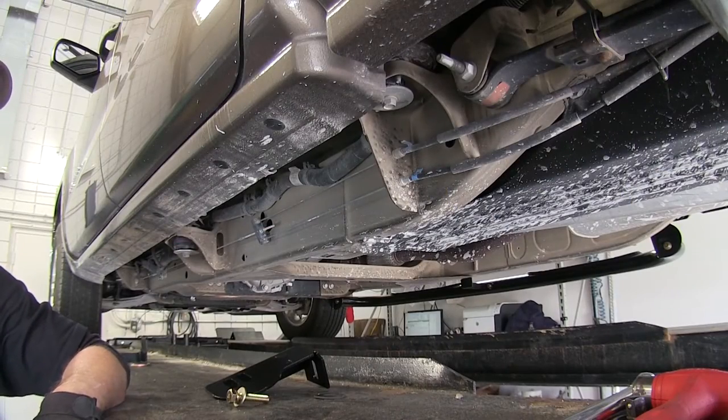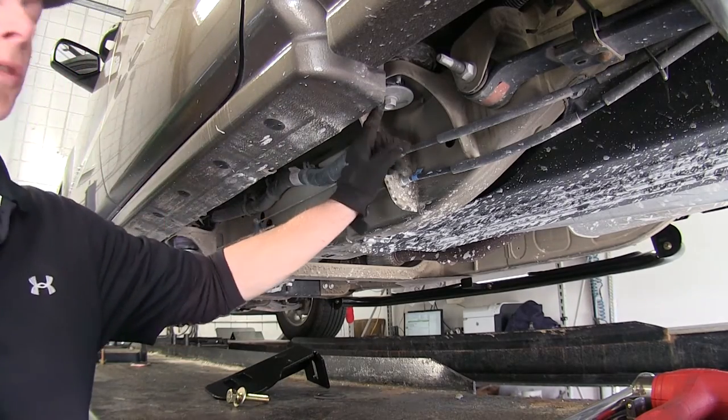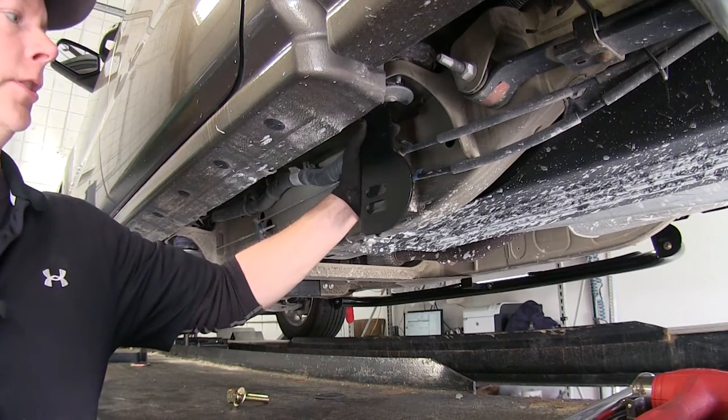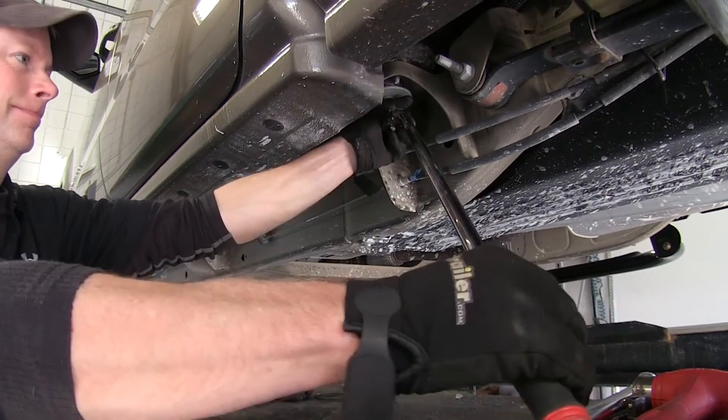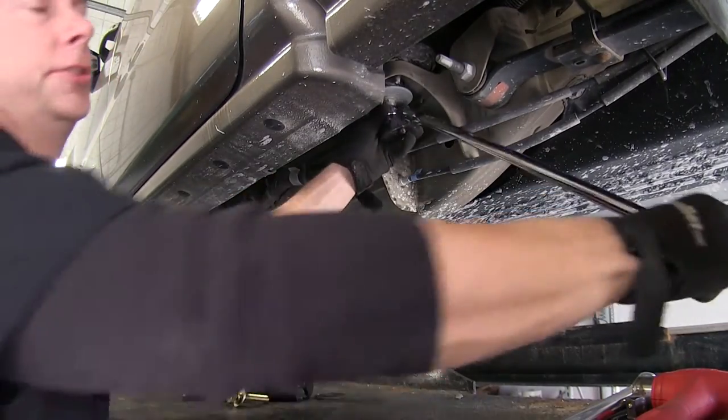Let's go ahead and get our truck ready to install our bracket. All it's going to be is removing this body mount bolt right here. When it's back in place, our bracket will sit in this area right here. We'll use a 21mm socket to remove the bolt — it definitely helps to have a breaker bar with these.